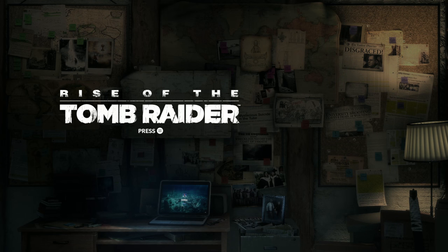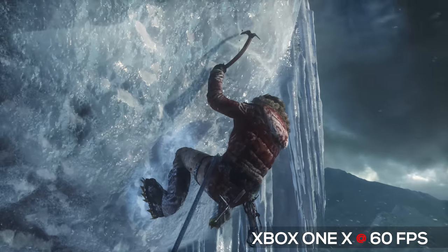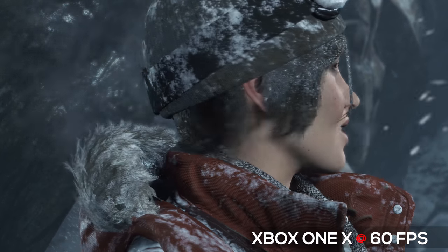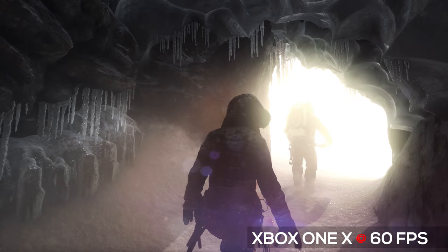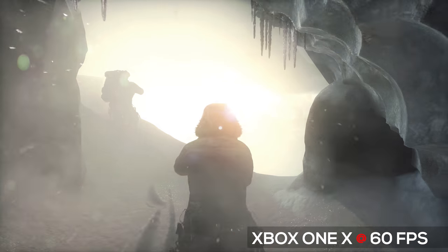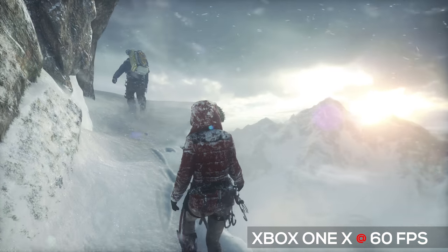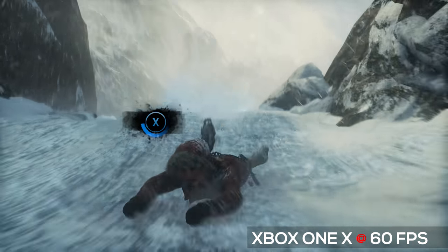Rise of the Tomb Raider is another game that looks a lot better on this system. There are moments when you're looking at Lara's face that she almost looks so realistic you could almost swear it was an actual actress they were filming. Just like Assassin's Creed Origins, if you want to play this game on a console at the best quality you can possibly get, the Xbox One X is where it's at. Interestingly, for this game specifically, it looks a lot better running on the Xbox One X than it does on my PC — and that just blew me away.